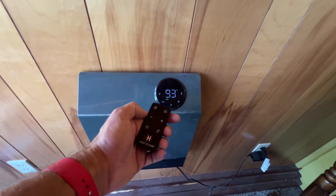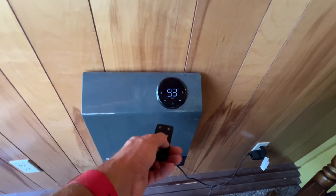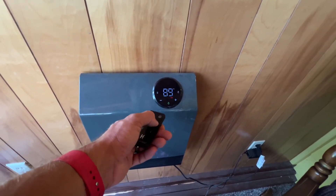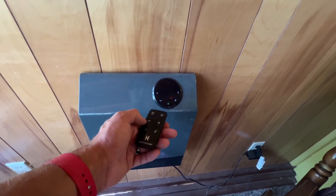You can change it from hitting this power button — you can change it from low to auto to high, and that's basically going to put it at whatever temperature you want it to go to, and then try to get it to that temperature as quickly as possible.